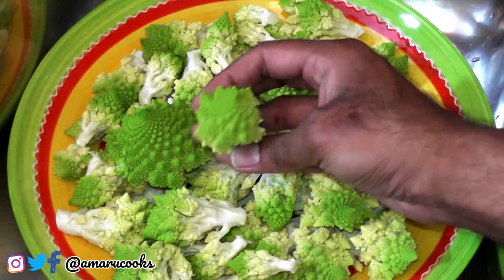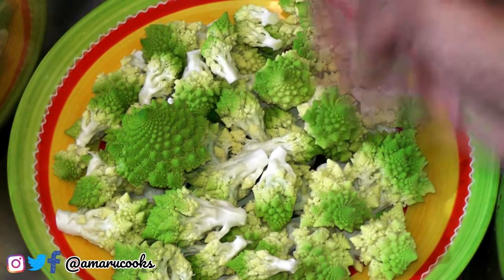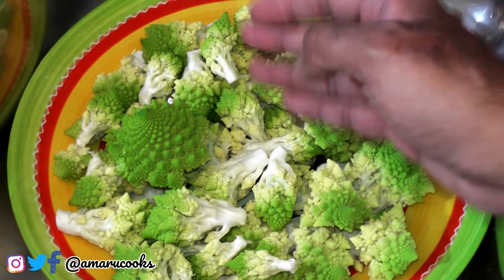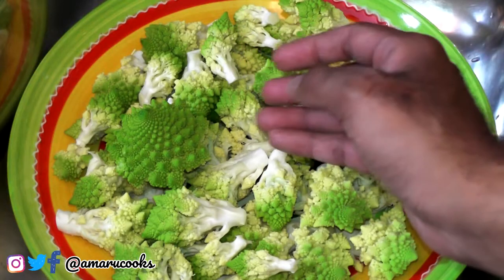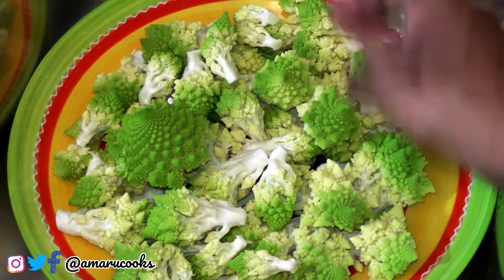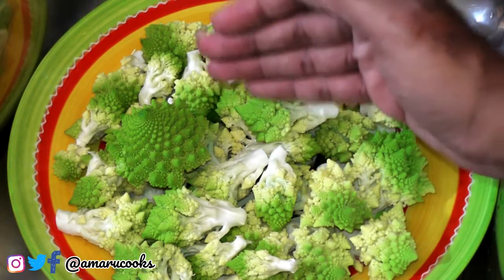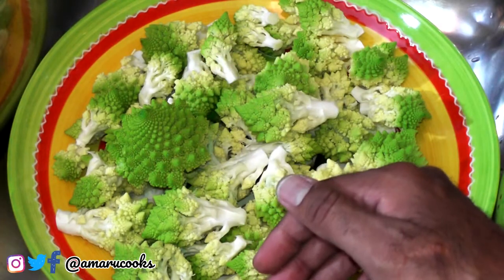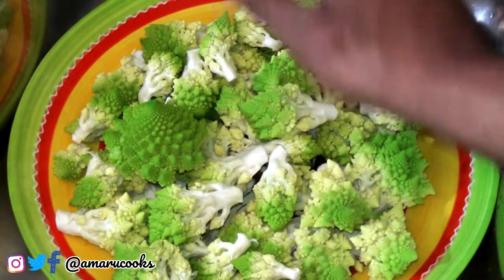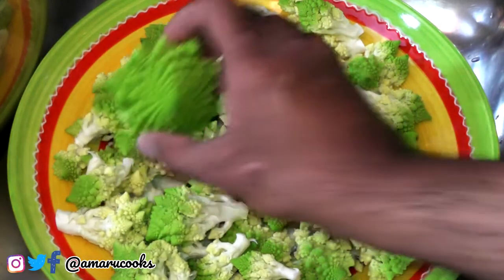Get a load of my beautiful Romanesco florets which I've separated from the stem — don't they look cute! Now, the taste of Romanesco differs from broccoli. Broccoli has a very deep, rich, almost bitterish kind of taste, whereas Romanesco is a little sweeter, leaning much more towards cabbage than broccoli. Next I'm going to wash these and then we're going to steam them.